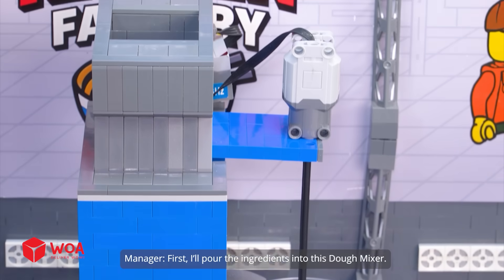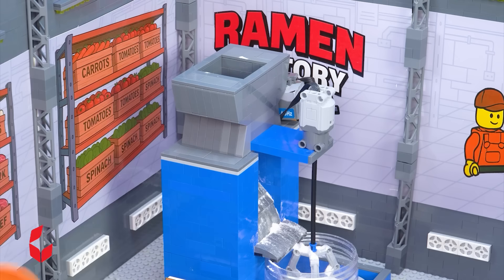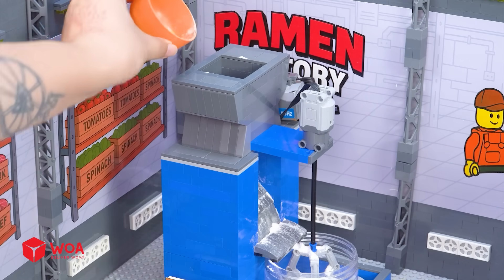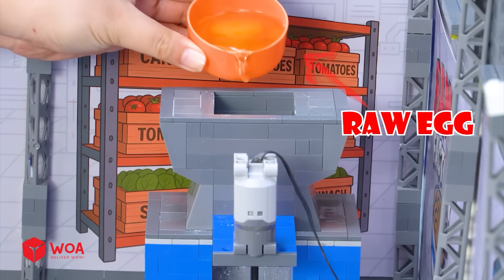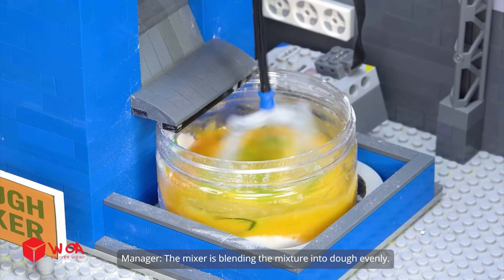First, I'll pour the ingredients into this dough mixer: wheat flour, spinach, and raw egg. The mixer is blending the mixture into dough evenly.